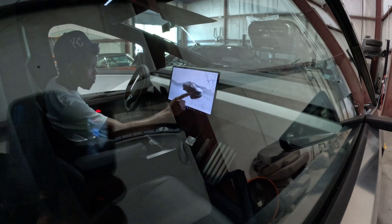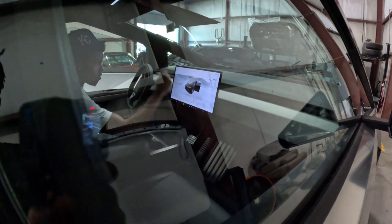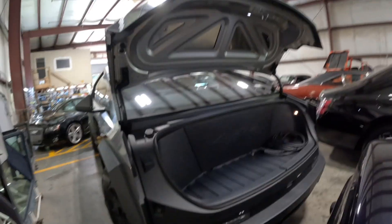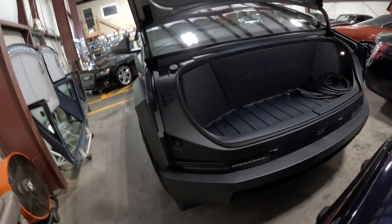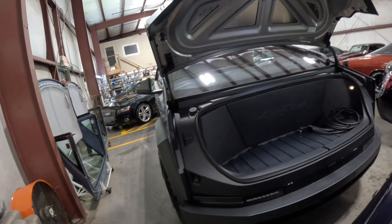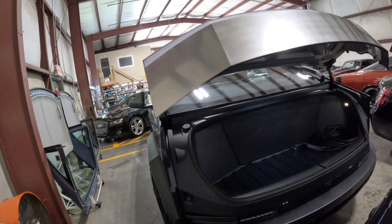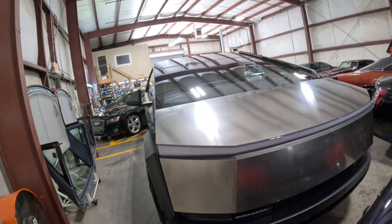Oh shoot. That's insane. How do you close it down? You have to press the button to close it down or what? I'm learning as I go — you seen what I did back there. That's crazy, just pressing a button man. This is insane.